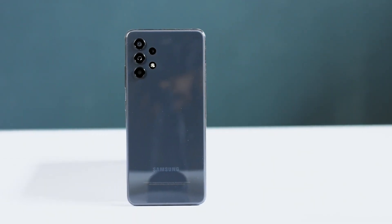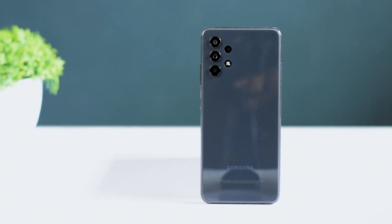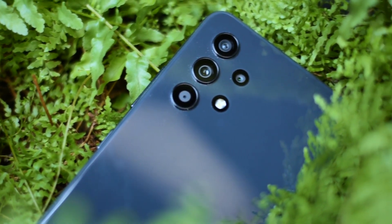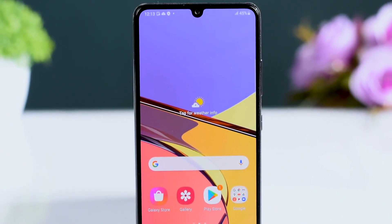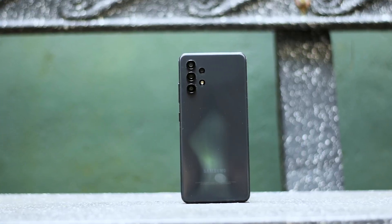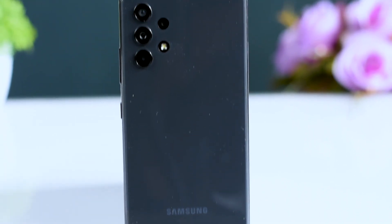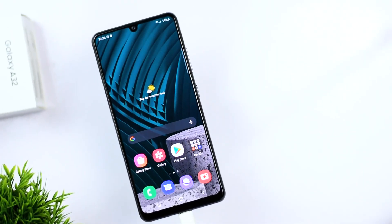This is a Samsung A32 4G smartphone in the $199 price range. It's not a perfect smartphone, but it has its merits. Welcome to SL Revo TV — this is the Samsung A32 honest review.